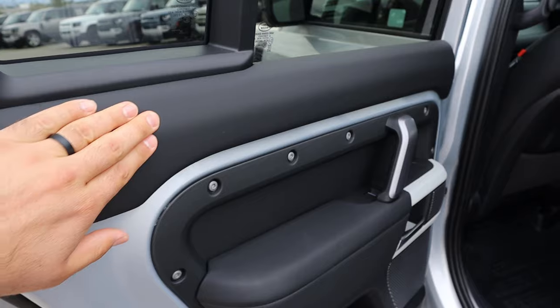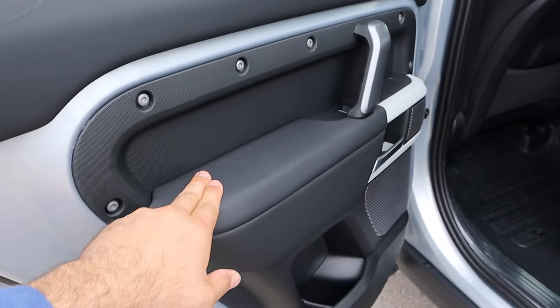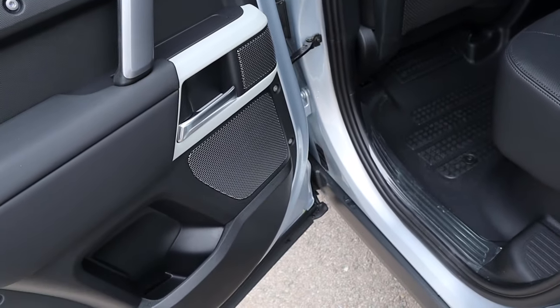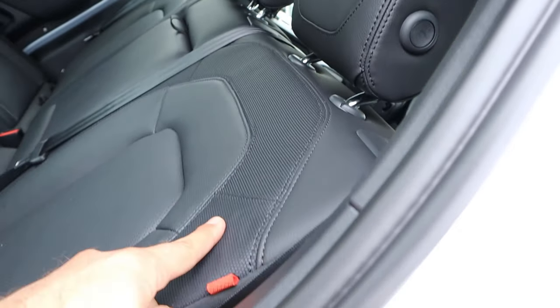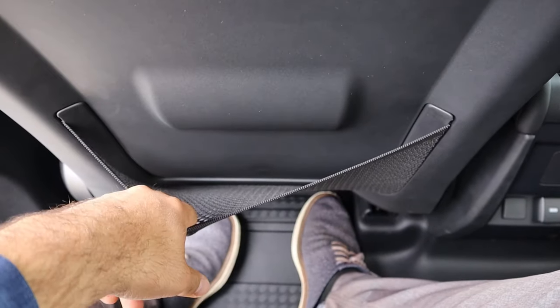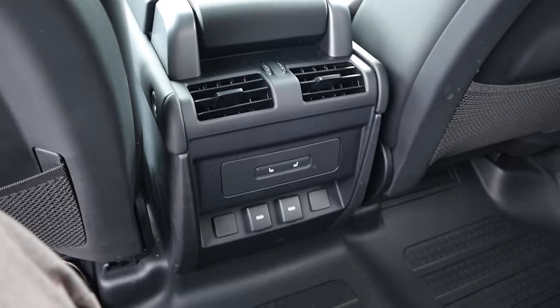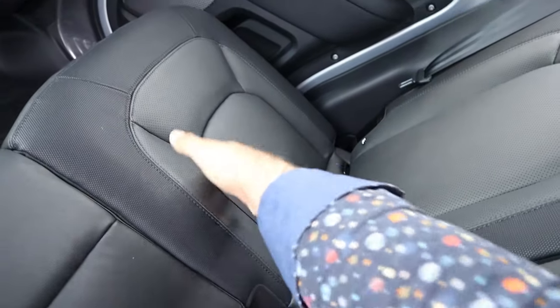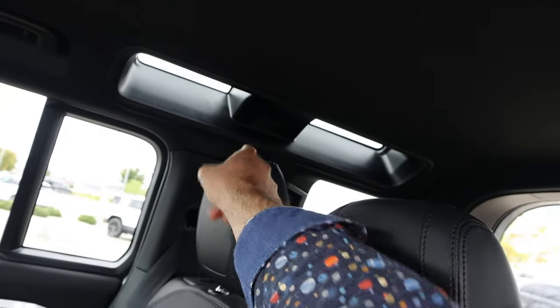Taking a look at the door panel, you can see soft touch at the top and also down below, a sturdy handle, and speakers for the sound system. Here are the seats — I like the multiple materials on this one. Legroom back here is really good. We also have a storage pocket, vents in the back, heated seats, and a bunch of charging ports. These seats are actually really comfortable. There are also Alpine lights at the top, and headroom is good.